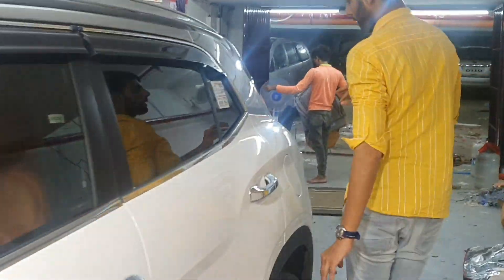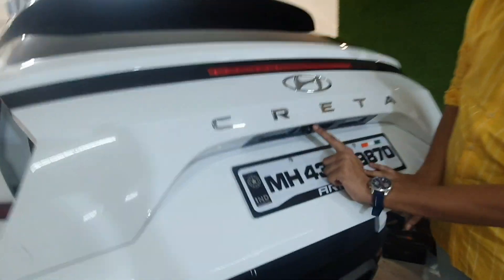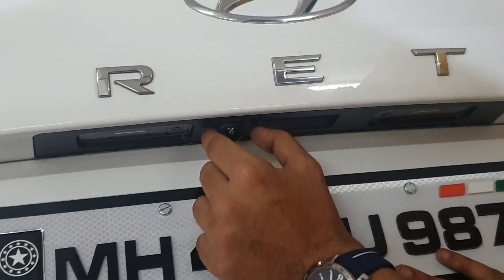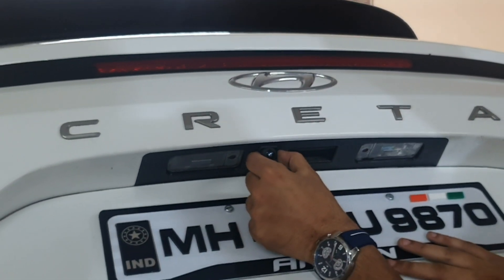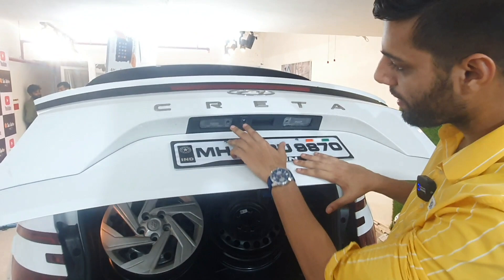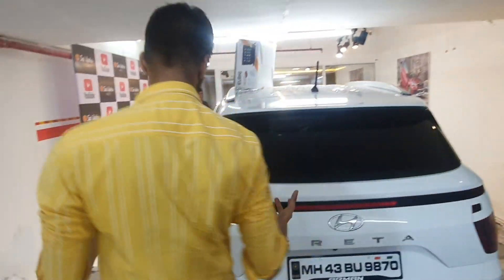I want to tell you about the camera placement. The reverse camera is placed — just see the fitting, it has a CCTV look. The dome camera installed inside it — I will tell you about its clarity too. But look at the fitting in the panels. Unlike how company cameras are installed by just opening the glass above the light, none of that is here. This is properly fabricated into the panel — the dome camera has been installed this way. It is a new concept.